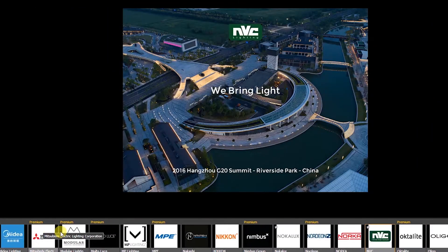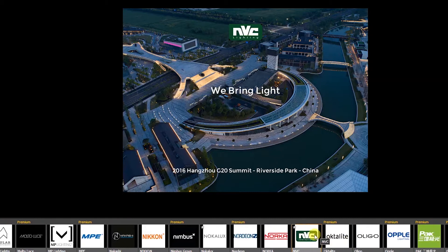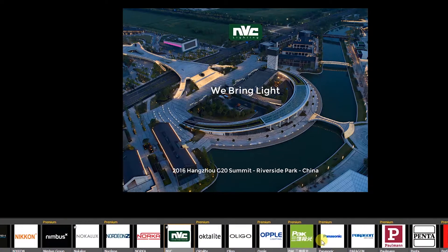Many top LED lighting companies including NVC Lighting, Philips, and others provide this product.